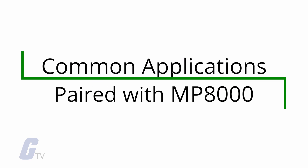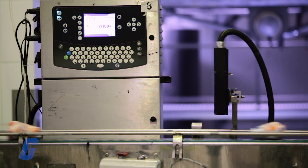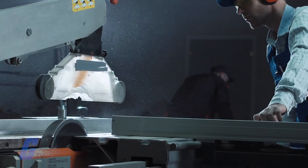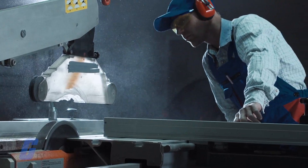Common applications that may be paired with the MP8000 include conveyor systems, HVAC equipment, saws and grinders, and fan motors.